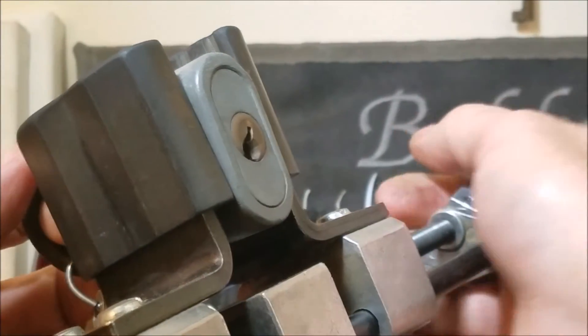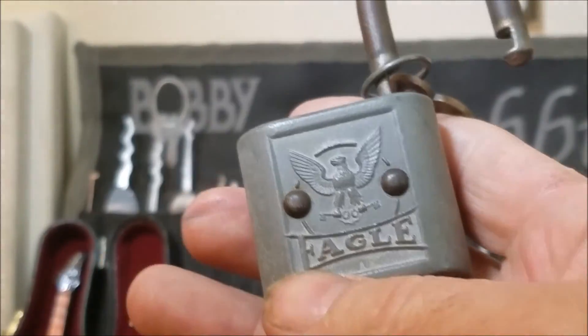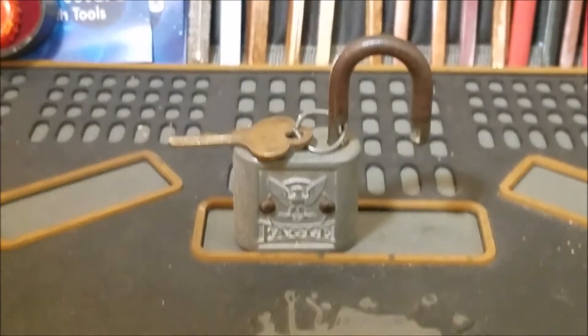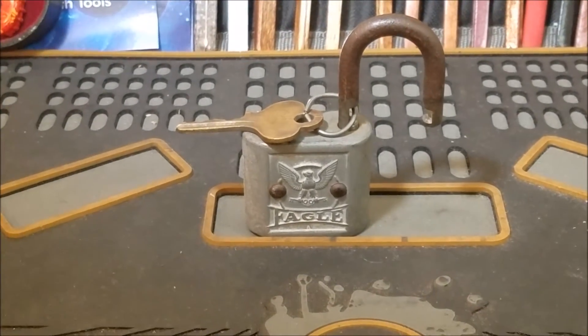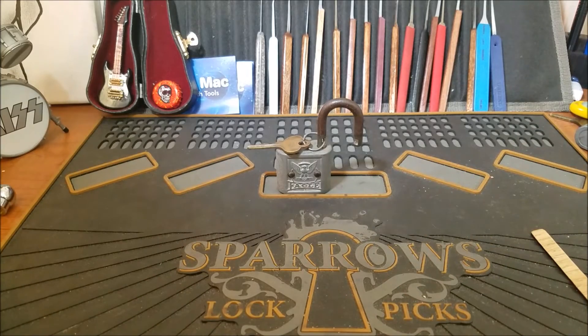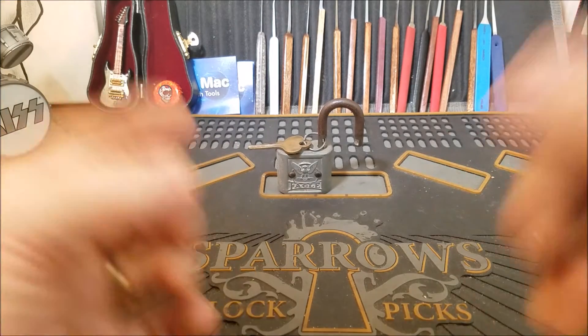So they definitely picked differently — that was awesome. We got this one open too. That is my Stock Lock Sunday video. Hope you guys enjoyed that. If you did, please hit that like button — it really does help me out. If you have any questions or comments, comment below. And everyone, please be safe and stay legal. Thanks, guys.